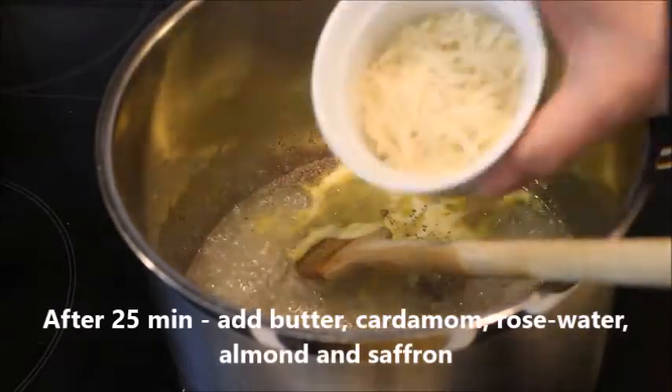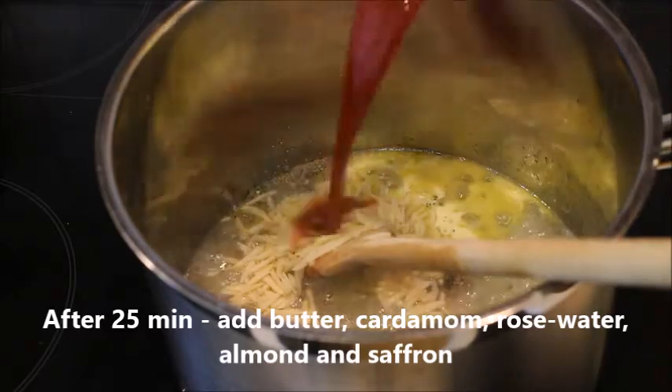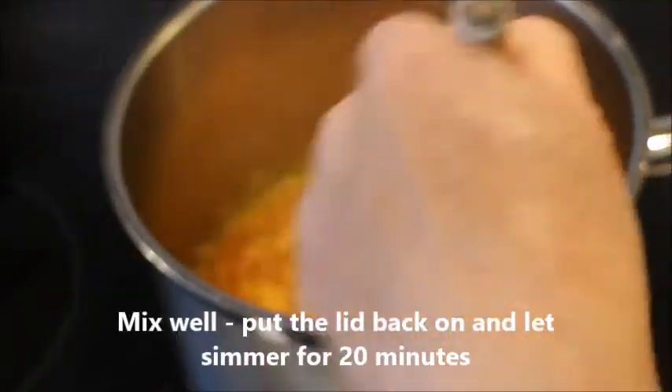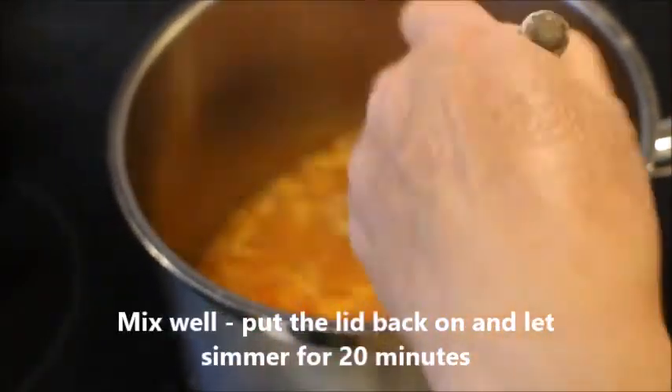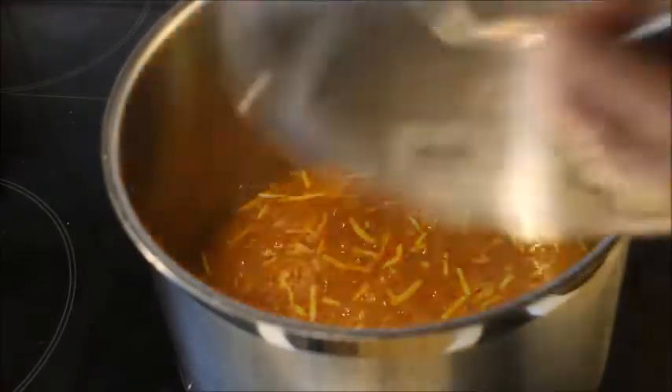Now I overdo it once in a while with the saffron, but I just love saffron. You can take a little less if you just want it to be yellowish, but I almost like it orange.